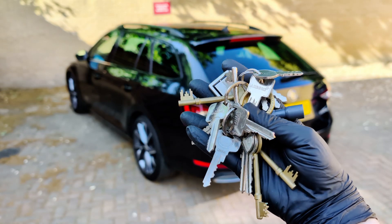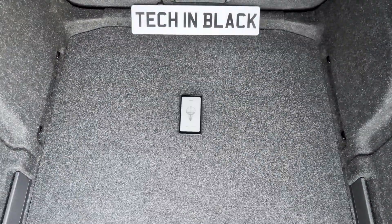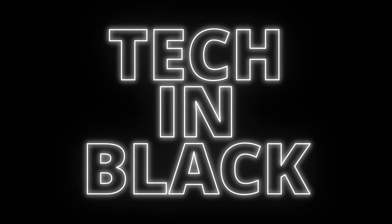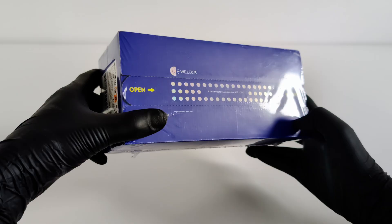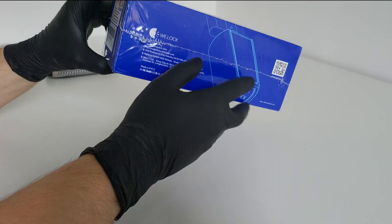Guess what this is? It's the one thing you won't need anymore. Check my trunk. Hey everyone, and welcome to Tech in Black. Today, we're checking out a device that could let you ditch your keys forever. This is the WeLock Tuck A51 Smart Lock Cylinder.